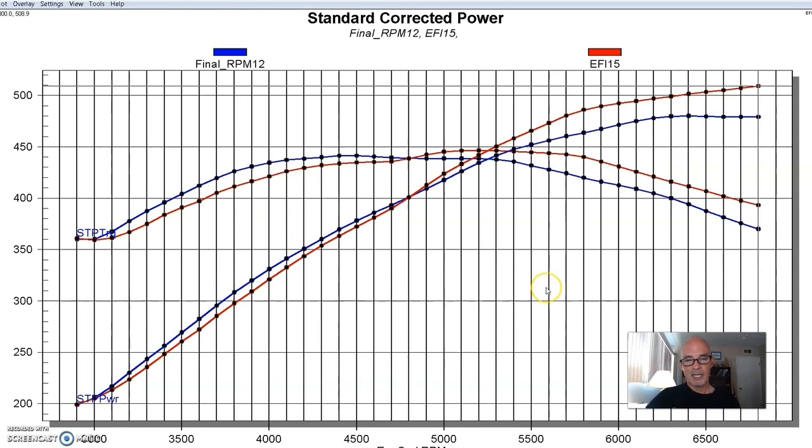This is kind of like your typical single-plane vs. dual-plane curve that we normally associate with that kind of change. The stack injection did make more power at the top — from about 4,800 or 4,900 RPM on out. But below that, even down to 3,000 RPM, the dual-plane, which tends to shine in this area anyway, made a little more power.